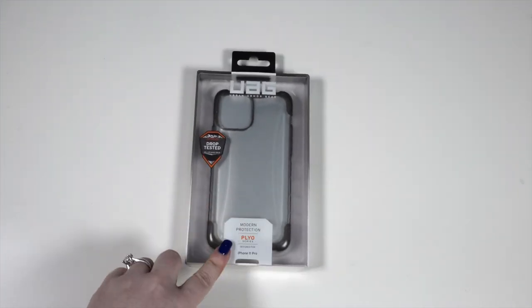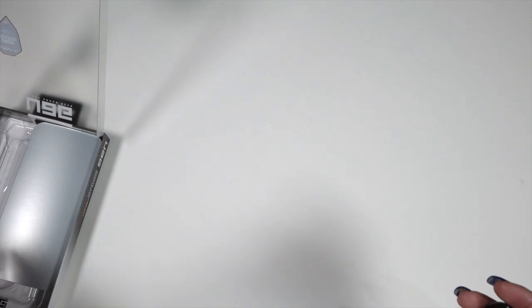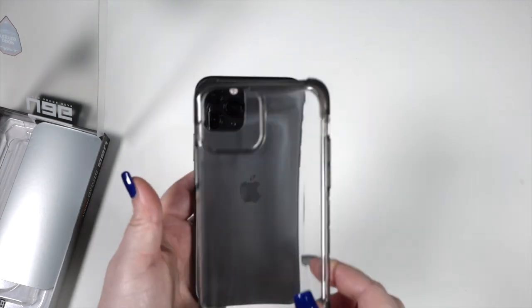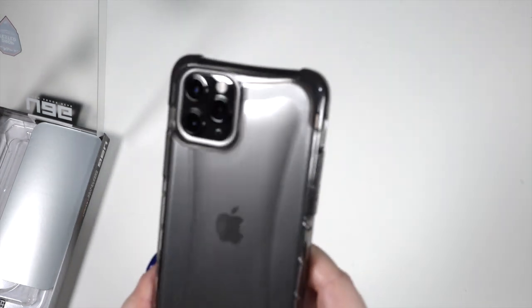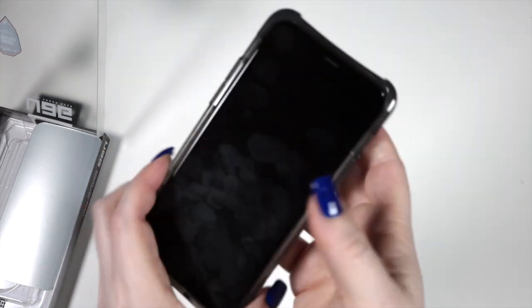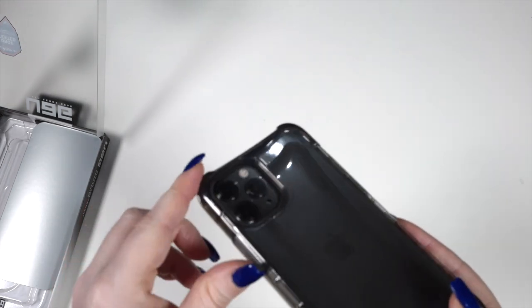First up we have the Plyo Series case for the iPhone 11 Pro. Very easy, super simple packaging. We purposely picked this one because of the smoky gray edging — we thought it would go perfectly with Jose's Space Gray iPhone 11 Pro. Very easy to snap on. This case is in the color Ash, and it's got impact-resistant corners. The cutouts look great, power button, volume buttons — very simple case, nice design. I like this little curved finish on the back, gives it a nice look.